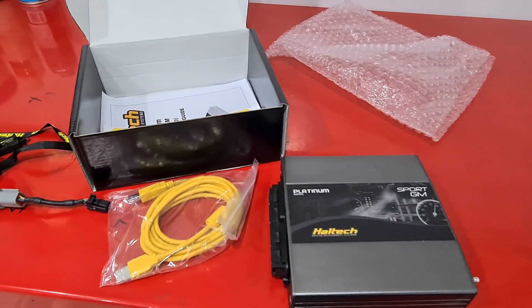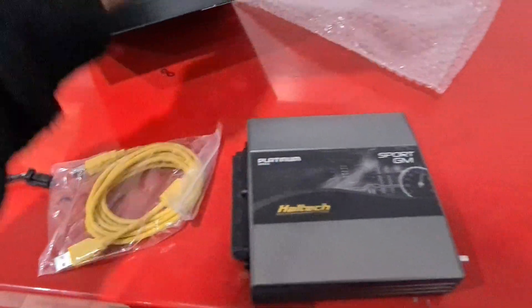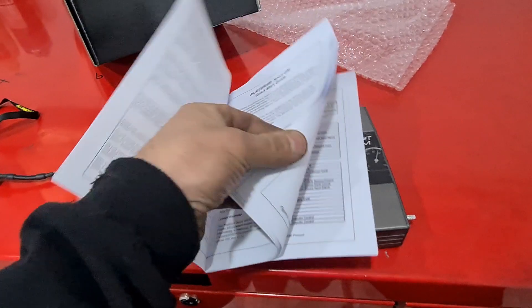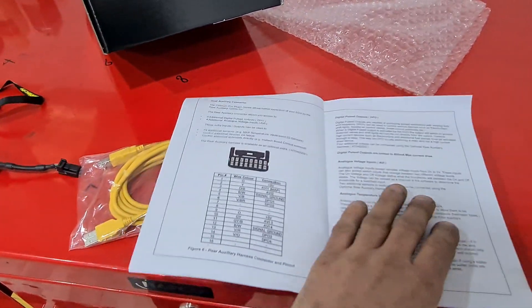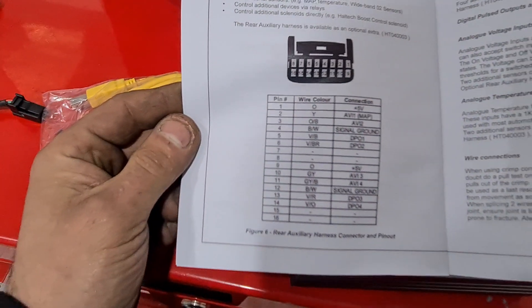It's a pretty simple ECU with really simple controls — easy to tune. You plug these things in and within half an hour you're up and running. The instruction manual is pretty good as far as the auxiliaries go, as you can see here.